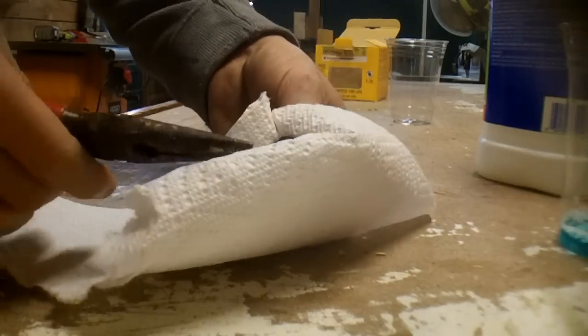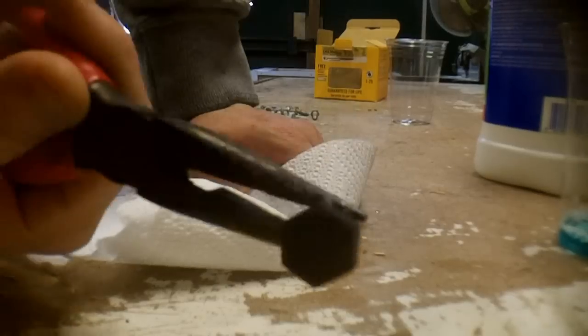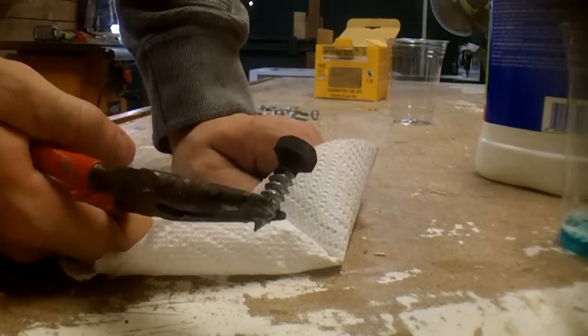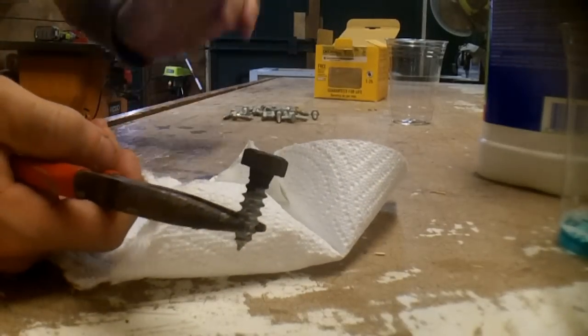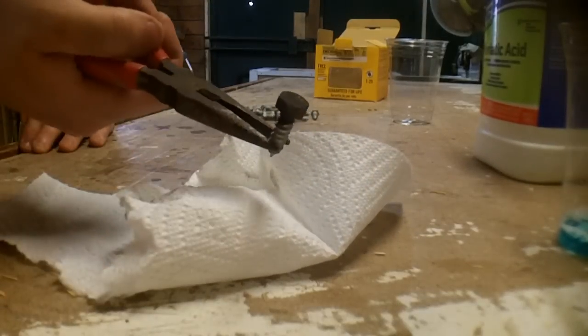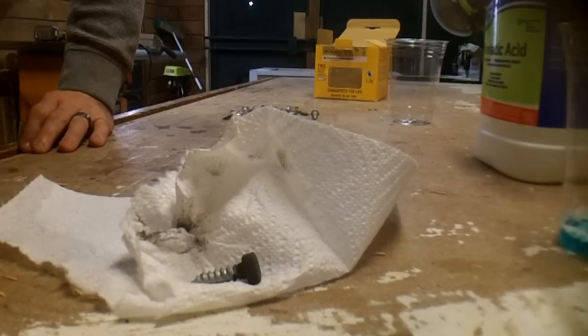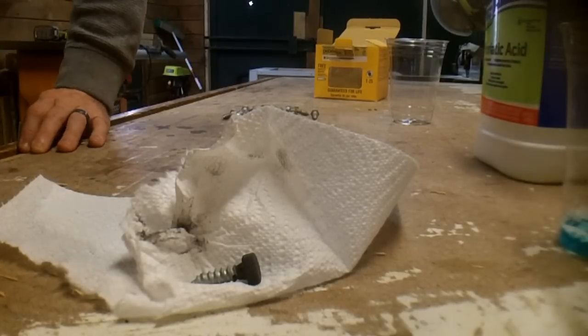So far it seems to be just staying on there. I don't know if that's really going to work on the zinc or not. I may try the muriatic acid anyway and just see what different results I get, since we're doing a scientific experiment here.